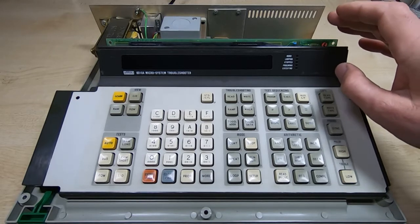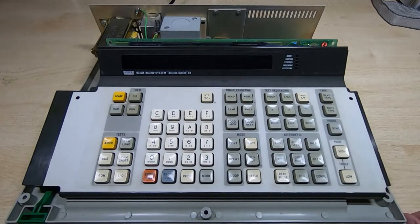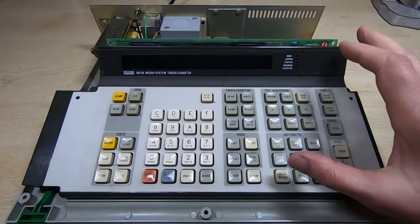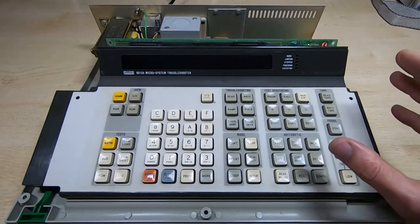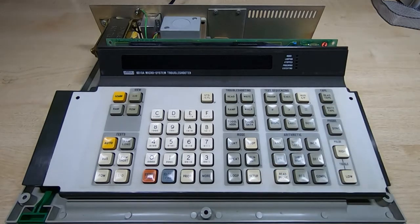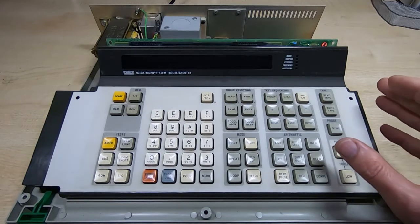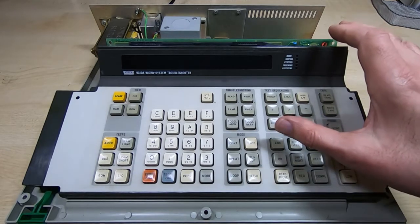There are many options — obviously millions of different ways this could be done — but what I'm looking for is something that approximates the appearance of the original Fluke. I won't be reproducing the plastic, case, or metalwork, but I want to give someone the ability to do that if they want, or even just use the boards to repair an old failed Fluke, which adds more usefulness to the project.